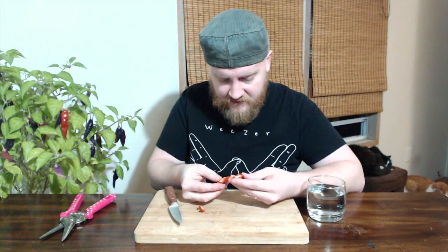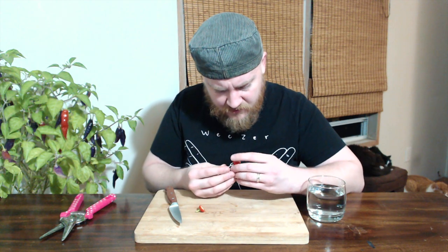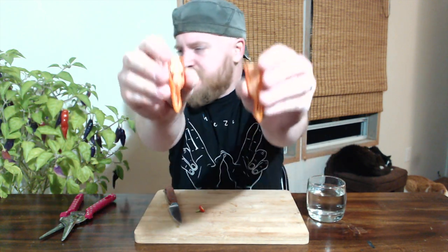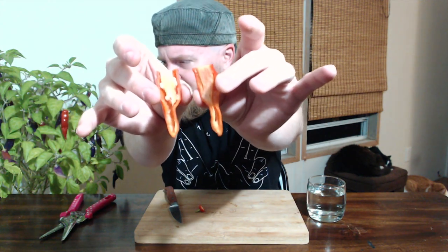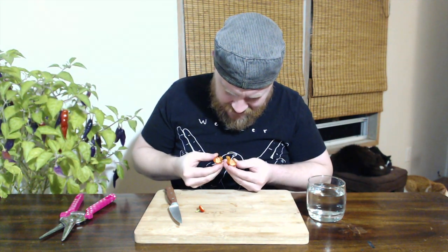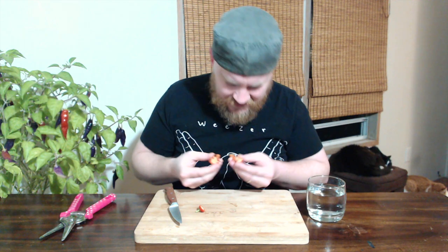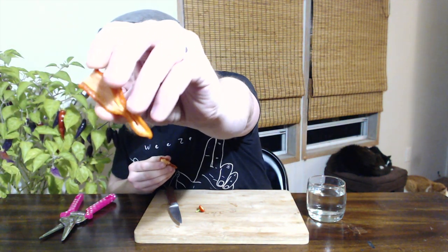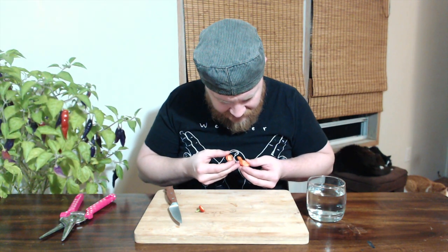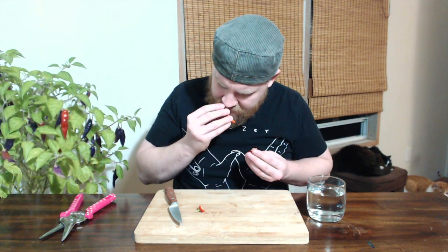I'm going to split it right down the middle. Whoa! It smells good. Chinense-y kind of smell, but then also fruity, citrus-y. And if you look inside — it's not supposed to be that hot, but I'll be damned if that's not a lot of placenta. A little bit of visible oil in there on the inside, just a tiny bit. There is a lot of placenta — a fair bit of oil.